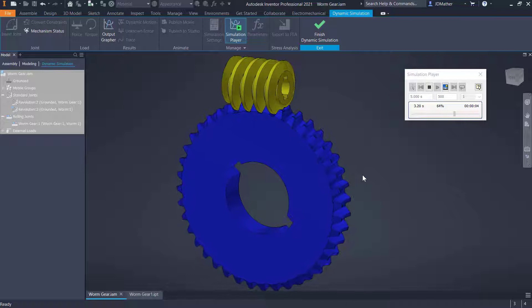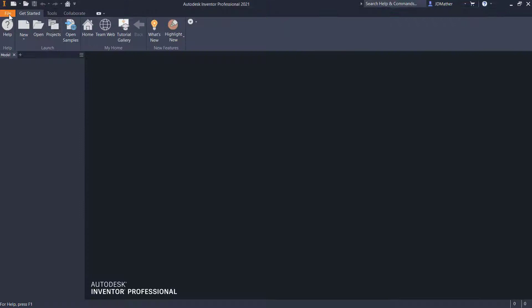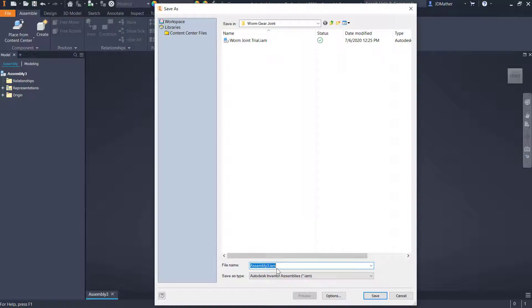If I wanted to change the direction I could also change direction. Let's look at how to set this up. I'm going to start a new metric assembly file, so I'll do New and select the metric standard millimeter IAM. I'll go ahead and save this and I'm going to call this 'worm joint'.